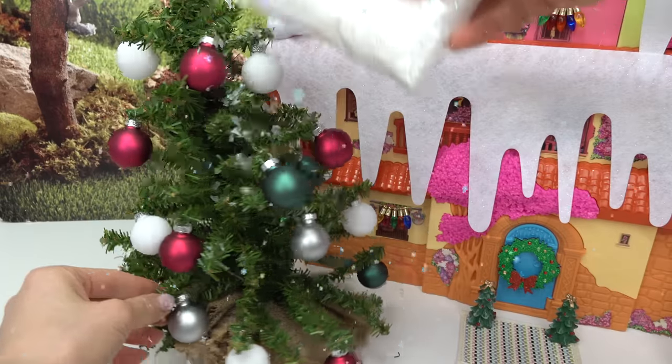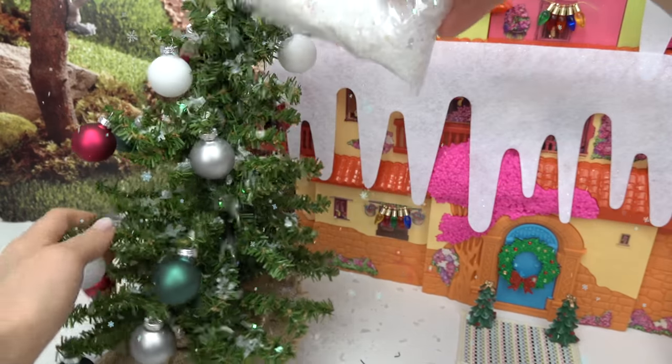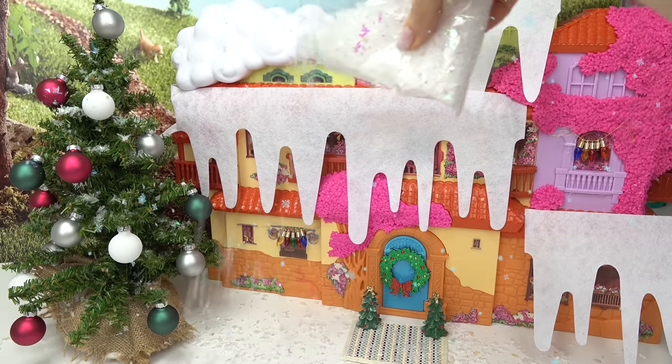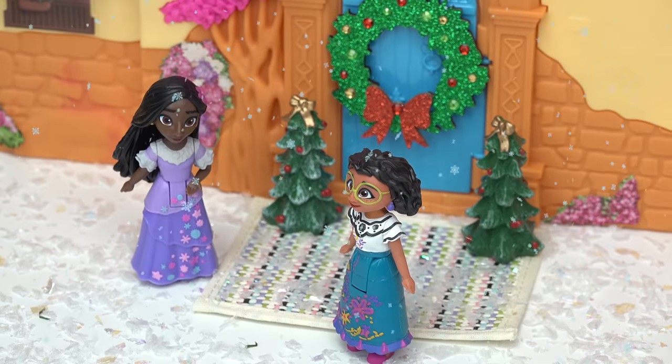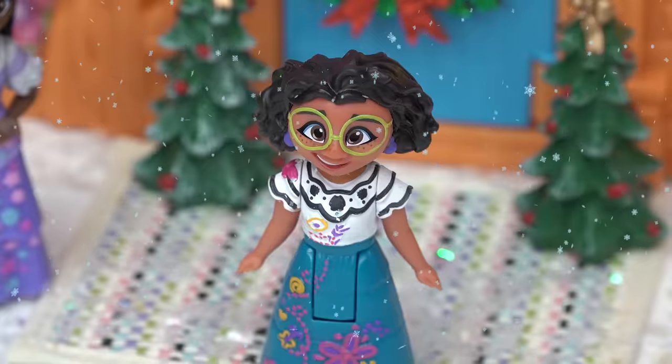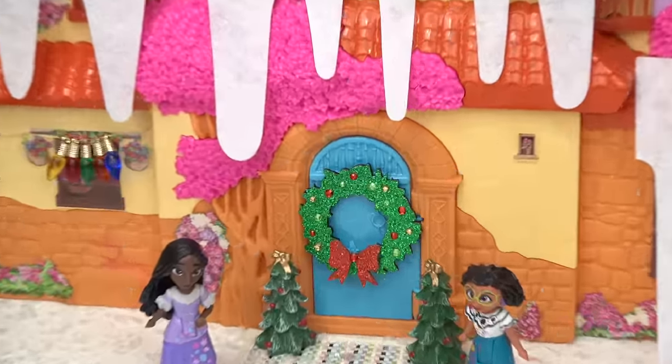Let's put some snow on it. Like I said, we're gonna have fun with this — put a little in there, all around. I'm just gonna add a bunch of the snow to the front of the house. Isn't it wonderful? All right, caboodle fans, now that we have the outside decorated, let's go ahead and go inside!